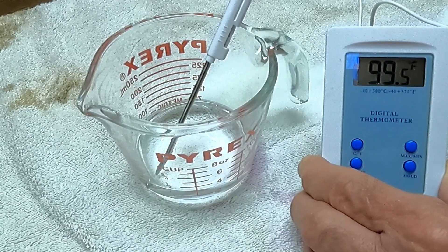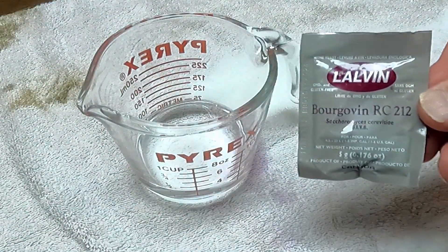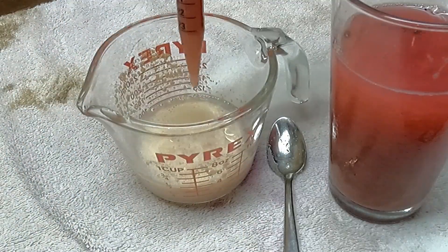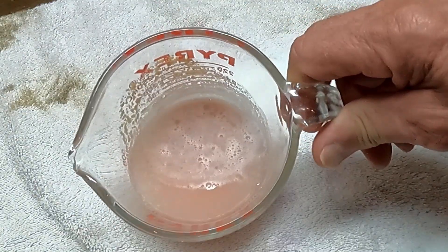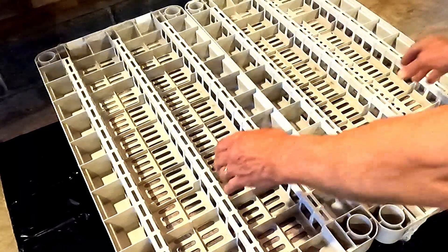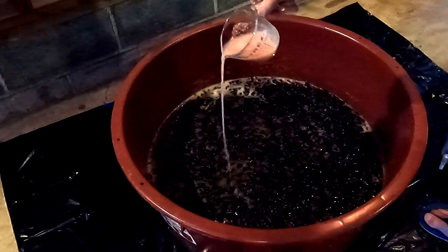No matter which strain of yeast we're using, we always prepare it the same way. Here, we're hydrating yeast for red wine. The mixture is spread over the surface of the juice in the fermentation vessel. Once again, it's not mixed in.